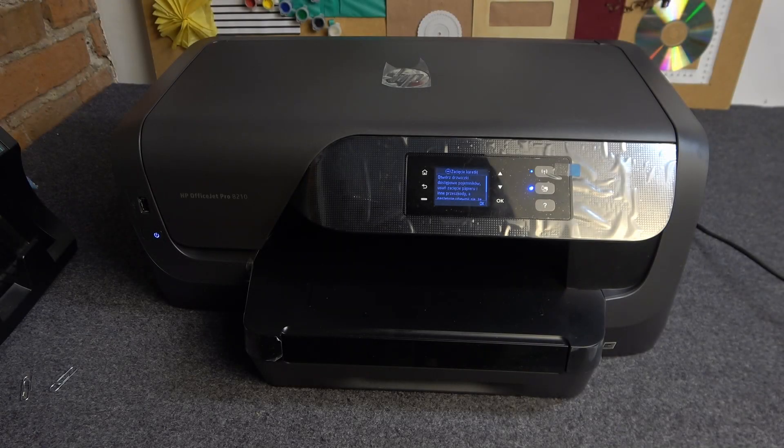Welcome to Hard Reset Info Channel. In front of me is an HP OfficeJet Pro device. I have the OfficeJet Pro 8210, and now I'm going to show you how to force restart this printer.